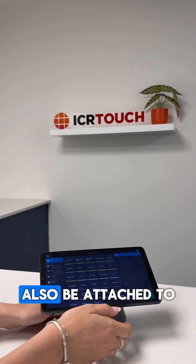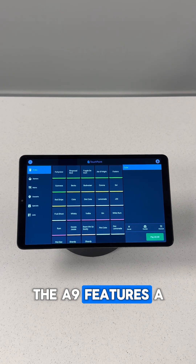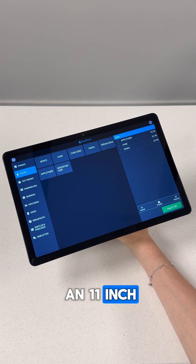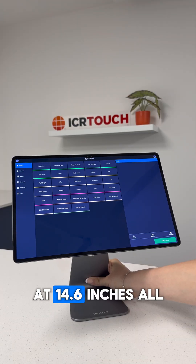These tablets can also be attached to a stand like the Bounce Pad that can be clicked off whenever you want. The A9 features a sleek design with an 8.7 inch screen, the A9 Plus bumps up the screen size to 11 inches, and the Tab S8 Ultra takes it a step further at 14.6 inches.